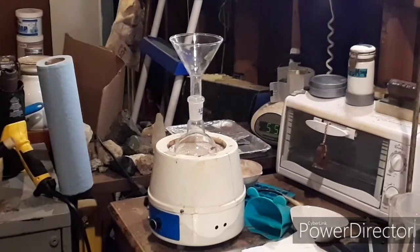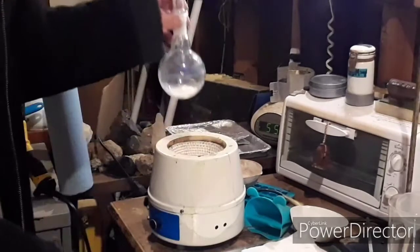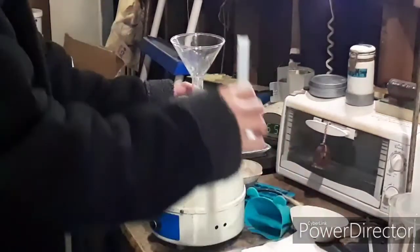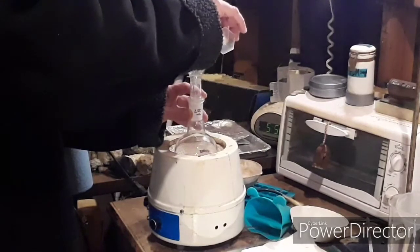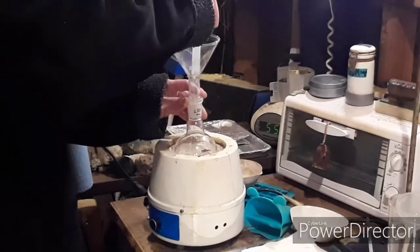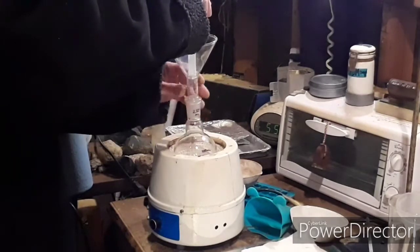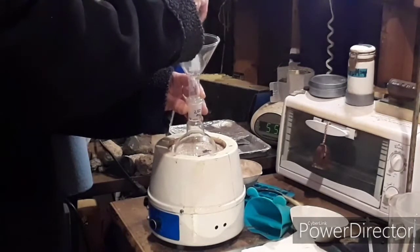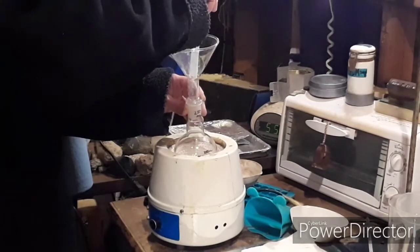I've got a stir bar and a 250 mL round-bottom flask with 20 grams of our product in there. I'm going to add about 2 mL of 98% sulfuric acid. As the literature says, the amount of water in the acid will potentially reduce your yield if it's any more than 2% water. So you really want to use 98% sulfuric acid for this.